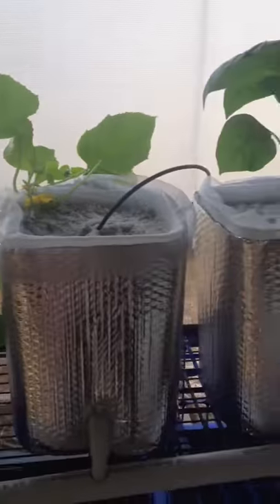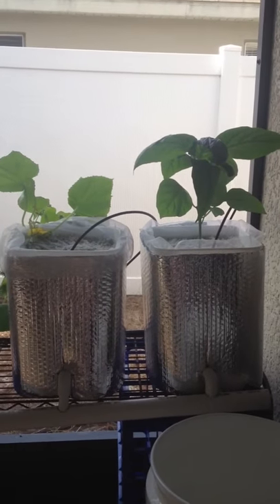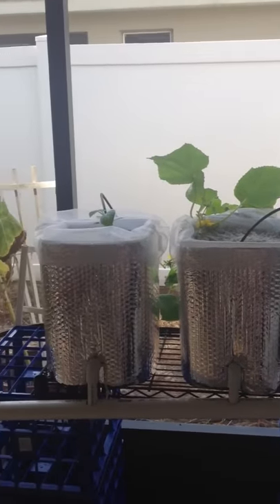I'm going to see if I can make four other buckets and put them behind the reservoir. Once I get that done, I'll do an update and show you guys how it comes out.